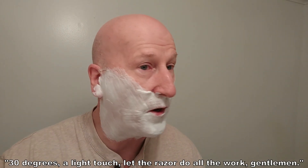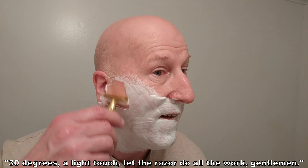All right, here we go — 30 degrees, a light touch, let the razor do all the work, gentlemen. That is really, really, really smooth. Very nice, very efficient. Definitely a step up from the 34C and the DE89L. I don't know if you can hear that feedback or not, but it's just cutting the whisker away so smoothly. Very nice, really really nice.